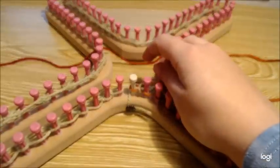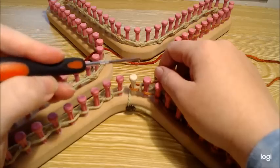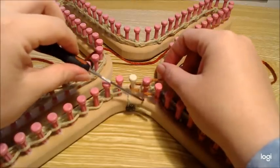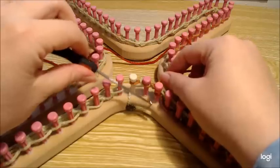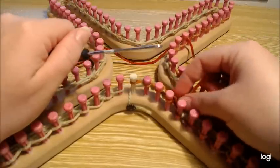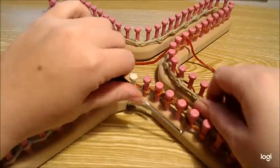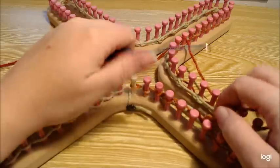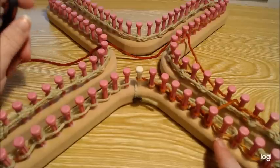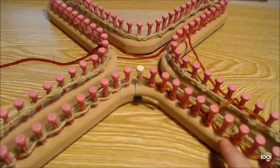Now we're on row three of our four-row set. Slip that first stitch and e-wrap your way all the way around. Pause the video, e-wrap all the way around, and then I'll show you row four. You'll repeat this two more times for a total of three sets, and then I'll show you how to start the actual mesh lace stitch.